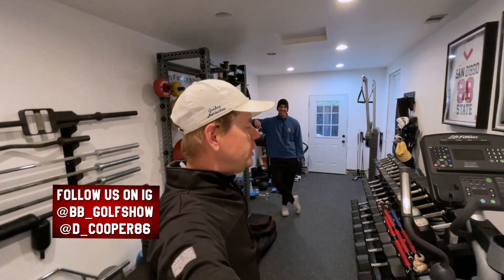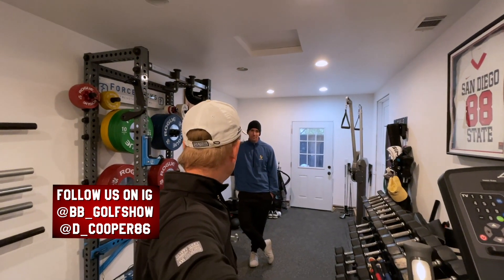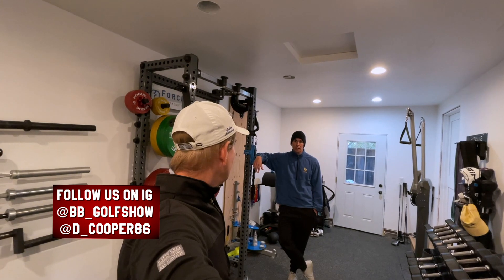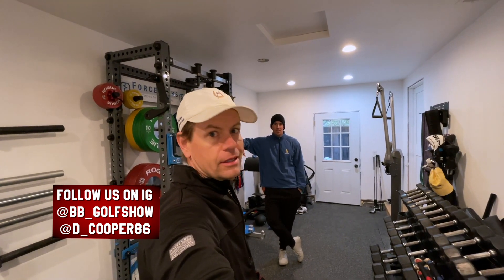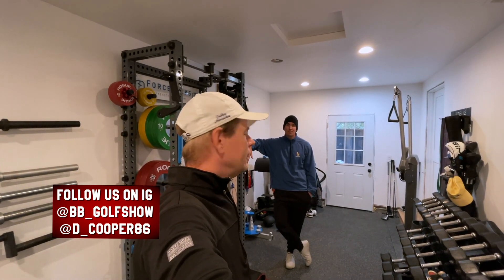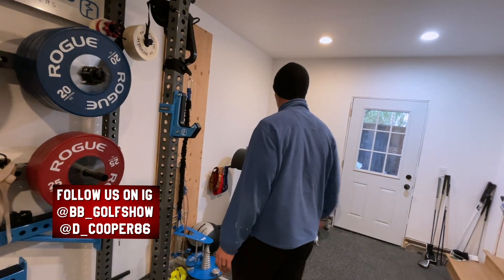Hey everybody, thanks for watching. I'm at Drew Cooper's gym here in Napa, California. We did about a hundred swings yesterday — TrackMan picked up just over a hundred, and Drew probably did about sixty of those. Drew, can you show us where you're sore after yesterday? He's sore mid-back up through the base of his neck.